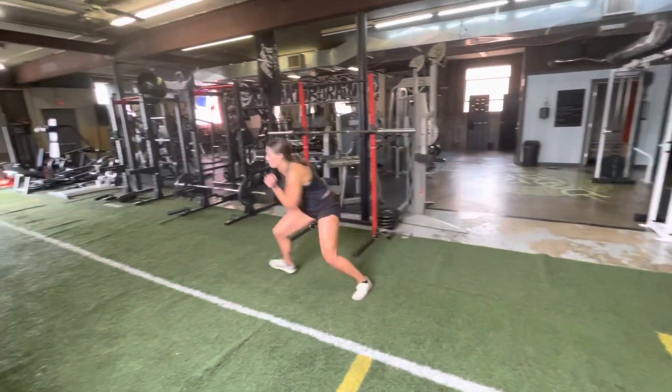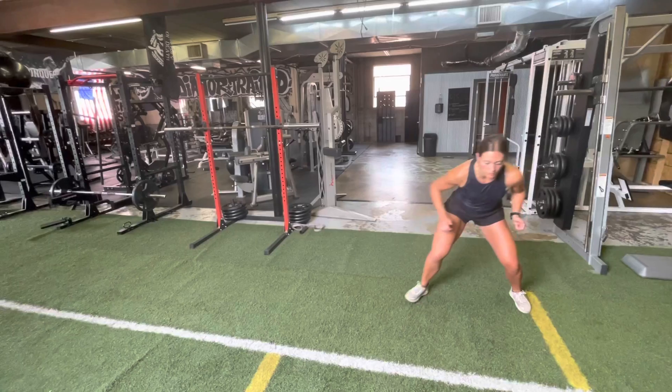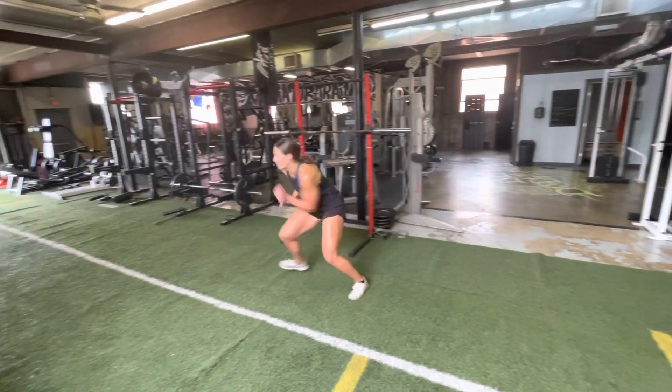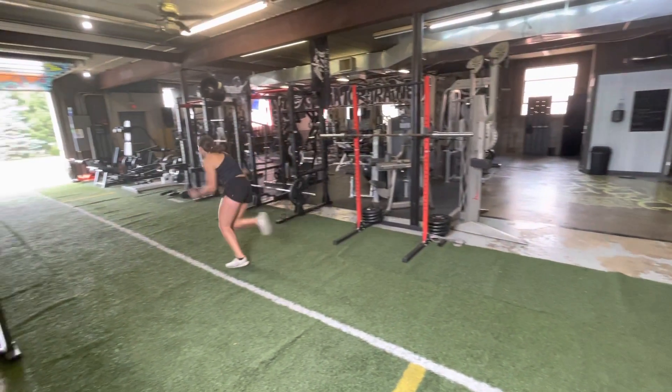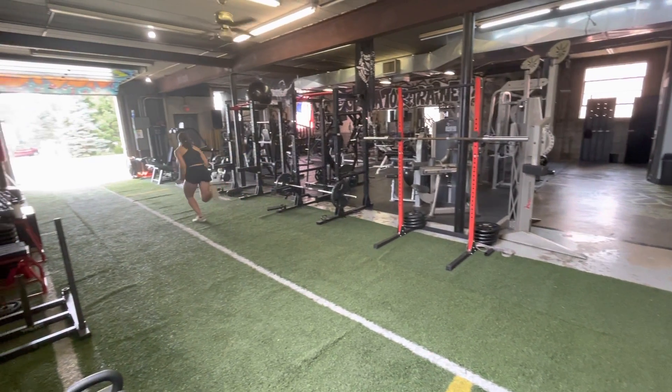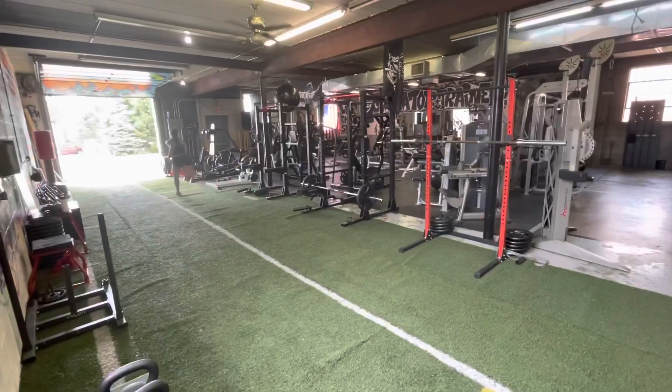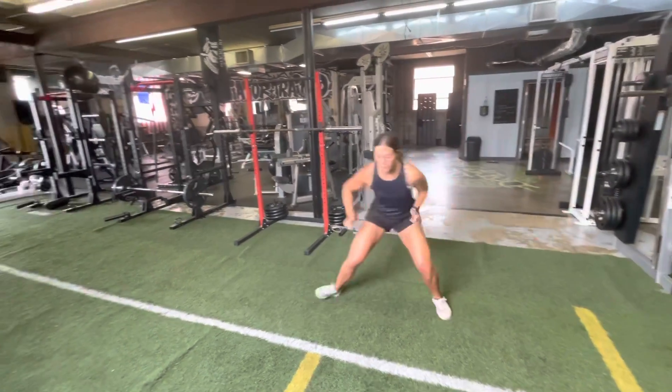Three key points to remember with our acceleration sprints. The first one is launch. We want to project out at about 45 degrees when we do our sprints. We don't want to pop up too quick, and we don't want to be too hunched over. We want to stay nice and relaxed, but really focus on projecting out horizontally like a rocket.